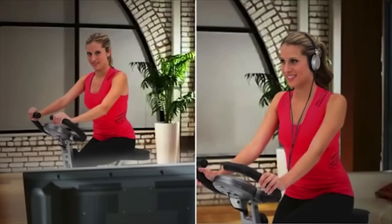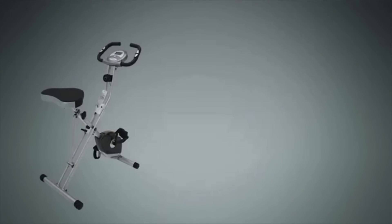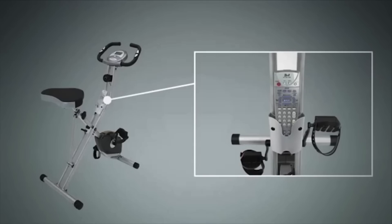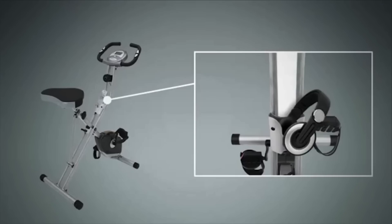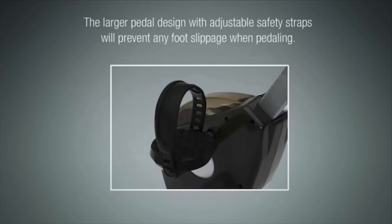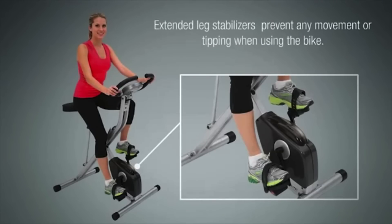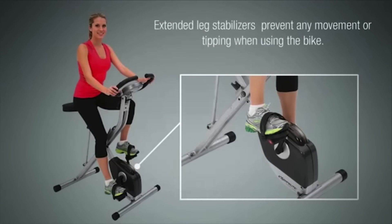I also want to inform you that there are sensors on the handles which will monitor your heart rate, but in my opinion, I think that they aren't very accurate, so the information may be incorrect. Moreover, this bike is generally really quiet, but I suggest you tighten the screws before you start pedaling, because if you don't, you might hear some noise. But if you do it correctly, you can watch TV and exercise without getting distracted.